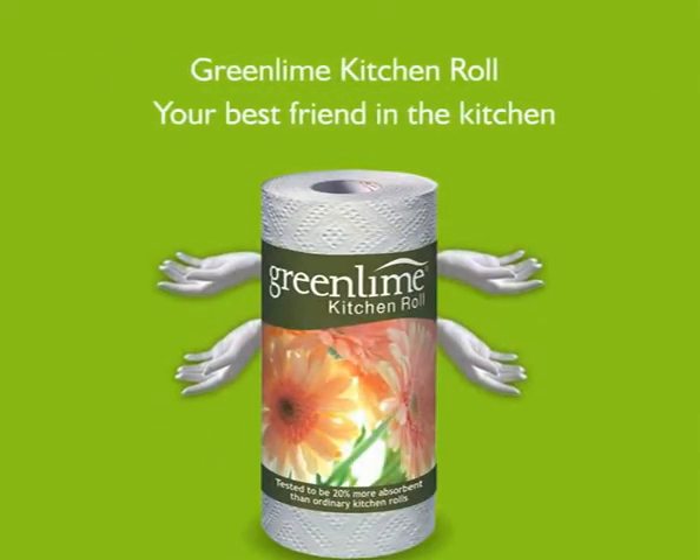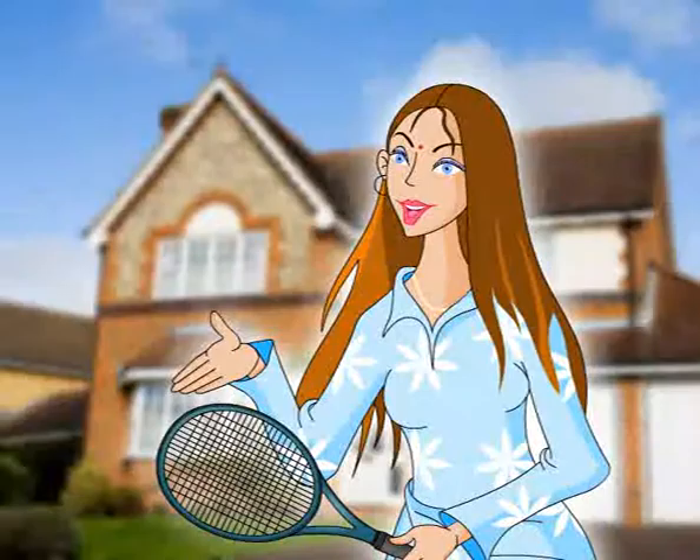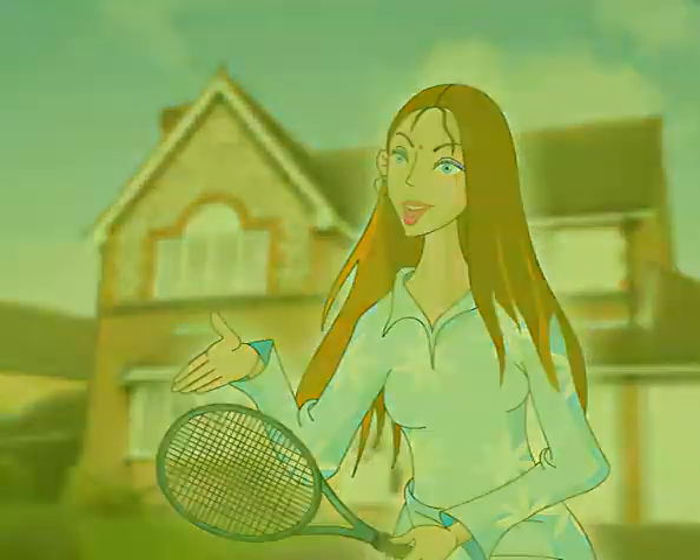Green Lime Kitchen Roll — your best friend in the kitchen. Now, do more with your life.